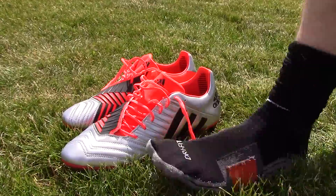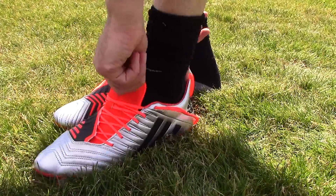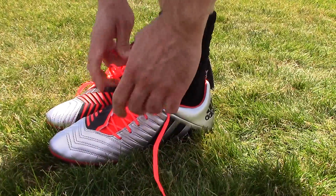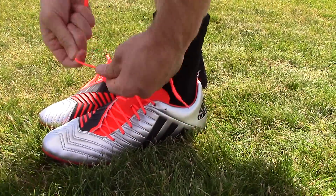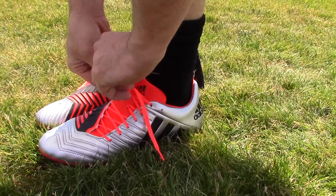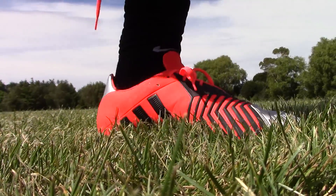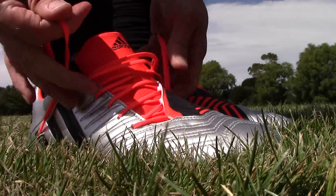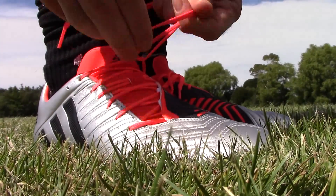The Adidas Predator Incurza SG — this is a specific rugby boot designed for kickers. You're going to have seen the likes of Dan Carter for the All Blacks and the Crusaders in Super Rugby, George Ford kicking them for England, and Jonathan Sexton kicking for Ireland. Pretty much any fly-half, kicker, or fullback, you can probably have seen these silver boots on them.